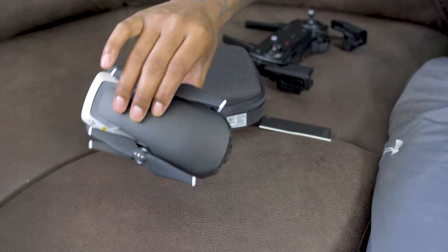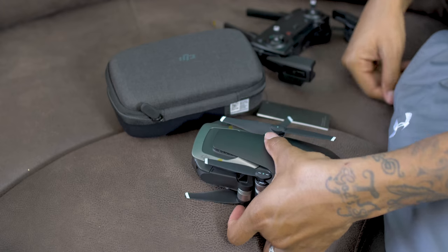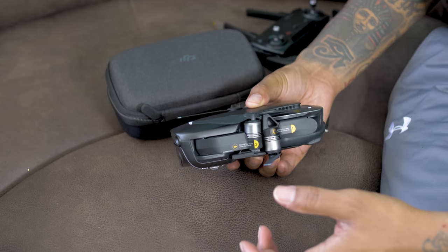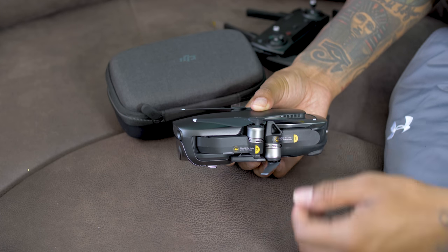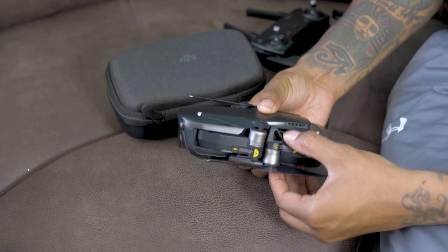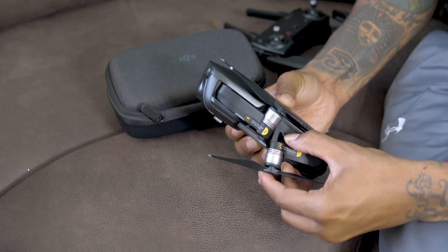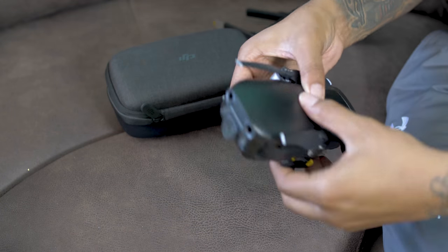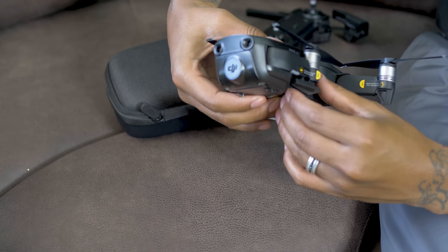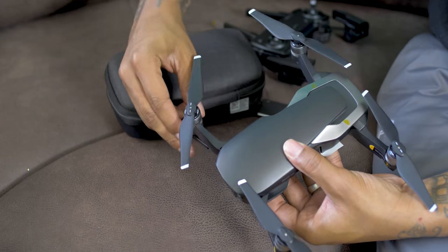I want to put emphasis on how much instruction they give you on how to actually work this, because this is my first time facing it — this is a new drone and I'm learning as I go. It's giving you instructions on how to unfold: unfold the rear first — it twists up and out like that. Then unfold the front — you push it forward. Just excellent instructions that make the experience better, especially if this is your first drone.